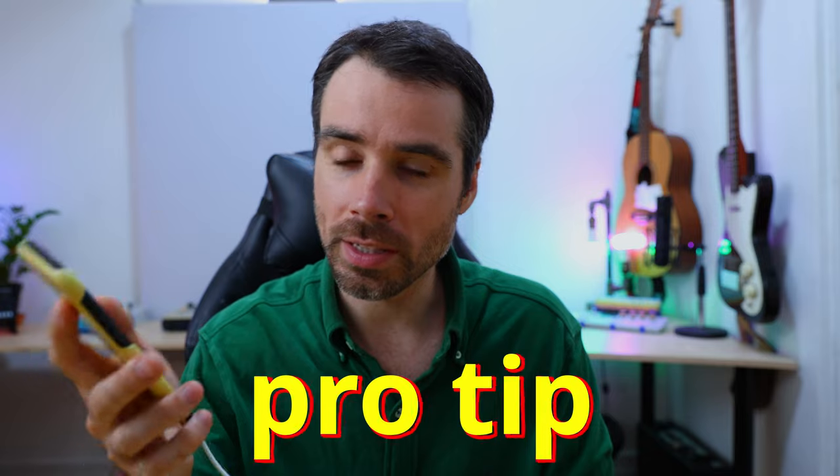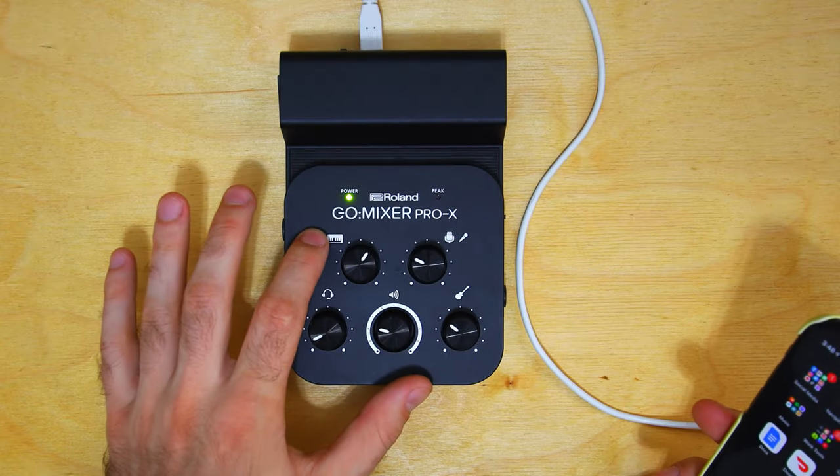Little pro tip: you have to make sure that your phone is on and active in order for it to power the GoMixer Pro.